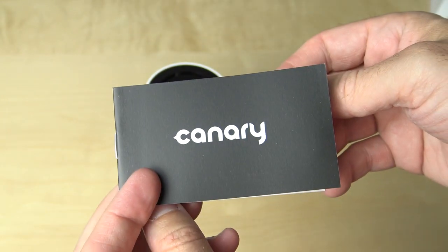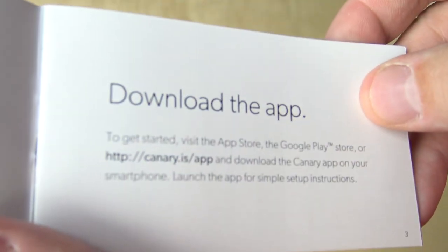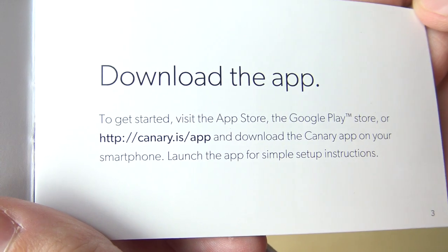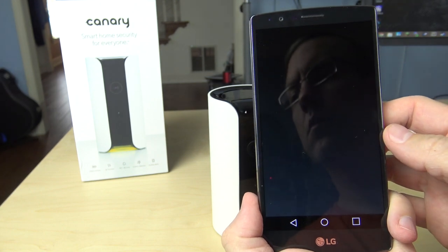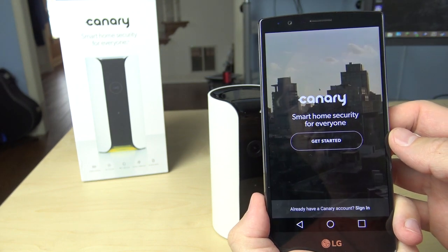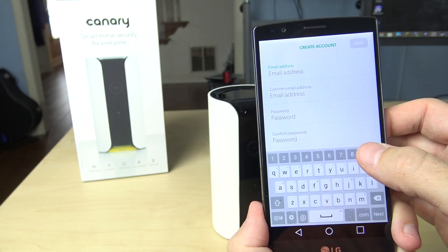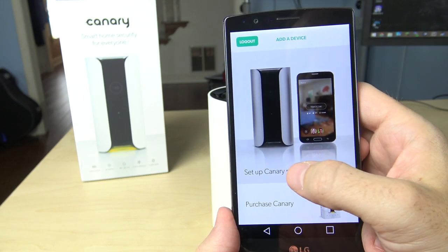Before we go any further, you might want to open up the manual. On the front page, it tells you that you can download the app from the Google Play Store, the Apple App Store, or go to canary.is/app. Once you've installed the app, the first thing it's going to have you do is set up an account. I'm going to have to cut out the grand majority of that section simply because it does show a lot of personal information. But once you've got all that accomplished, it asks if you want to go ahead and set up your Canary now.